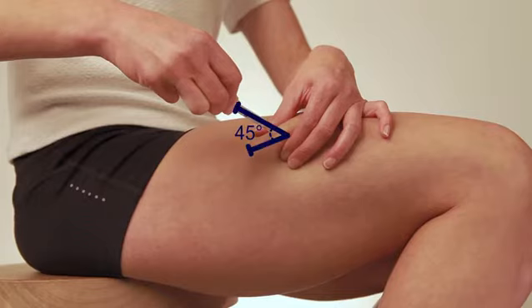Inject your medicine in a slightly different place each time. If you want, you can inject in your abdomen instead of in your thigh.